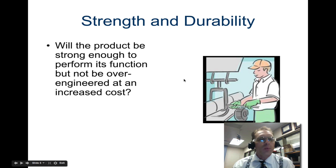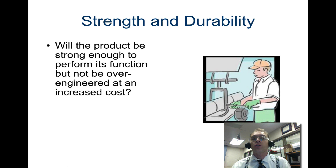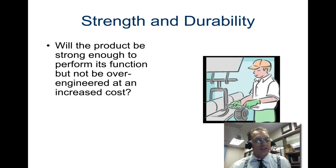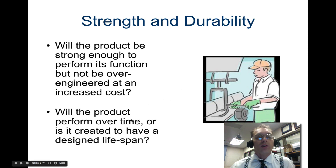First, looking at strength and durability: will the product be strong enough to perform its function but not over-engineered at an increased cost? Engineers often need to consider the durability of the material — are they over-engineering it? They might decide to design a product to last a certain amount of time, not forever, just to keep material costs low. The question is, will the product perform over time or is it designed to have a designated lifespan?